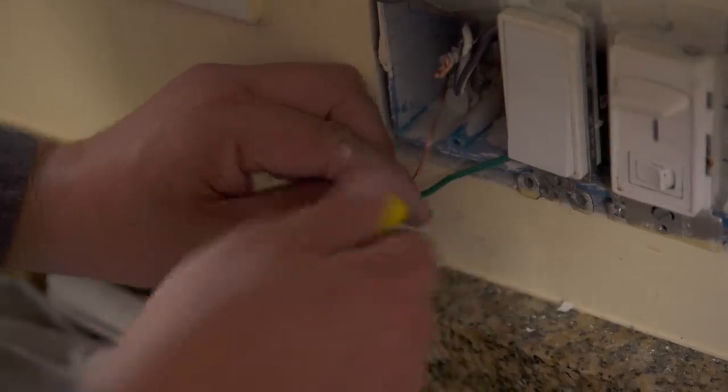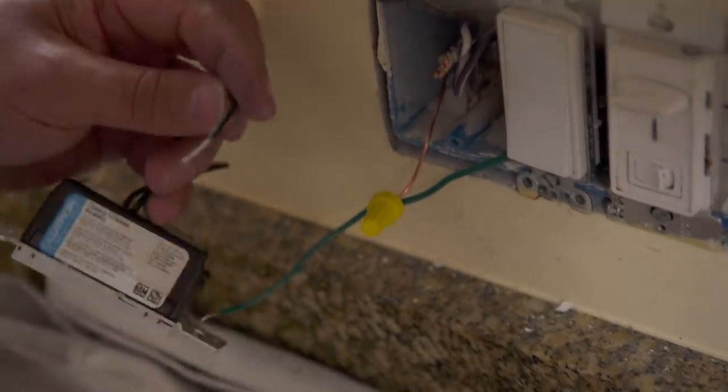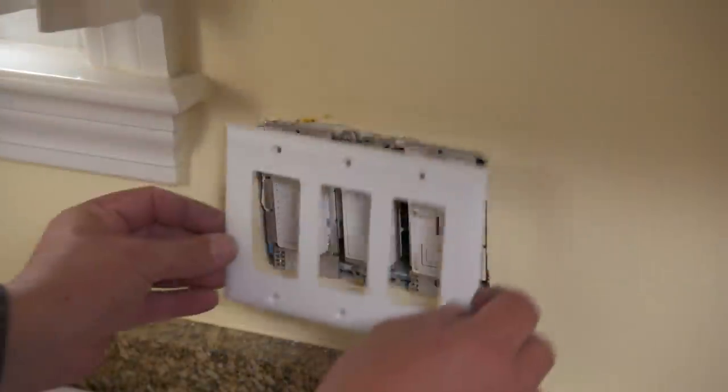Over by the sink, we replace the existing switch with a hardwired smart switch, which allows those lights to pair with the rest of the lights. We won't add a remote here since there are already a number of switches at this location and you won't need all-on/all-off from here very often.